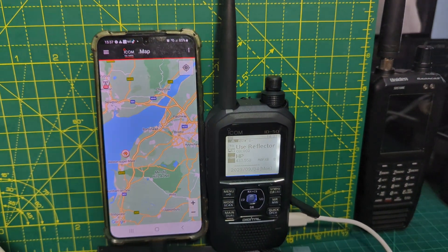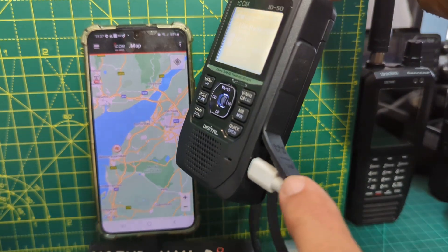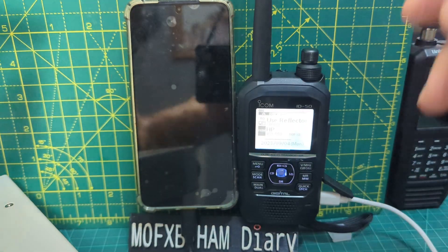Welcome to my channel. Just a quick one here on the ICOM ID50 with the new USB connector. We can now use this without the expensive OPC-2350 cable.